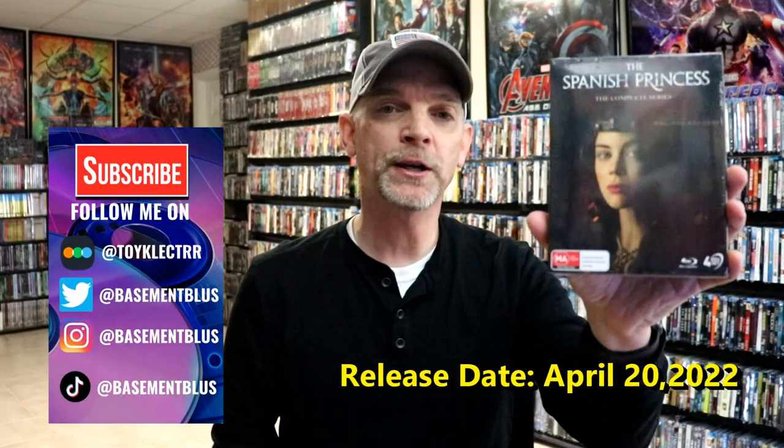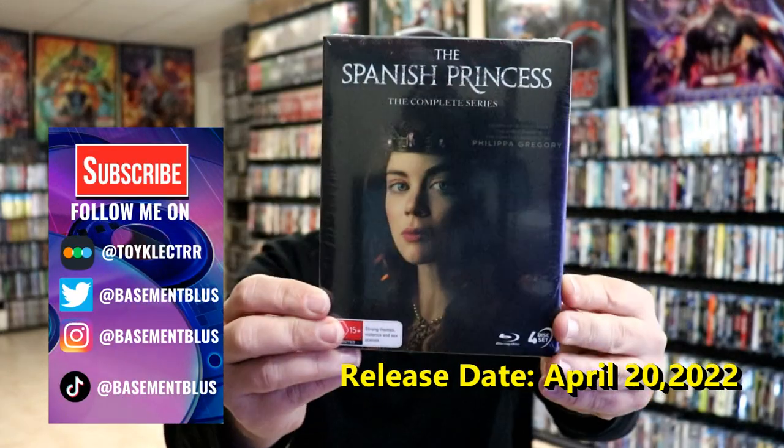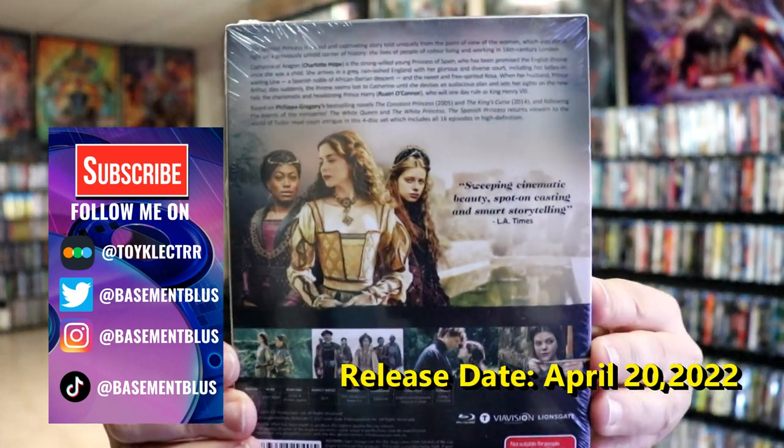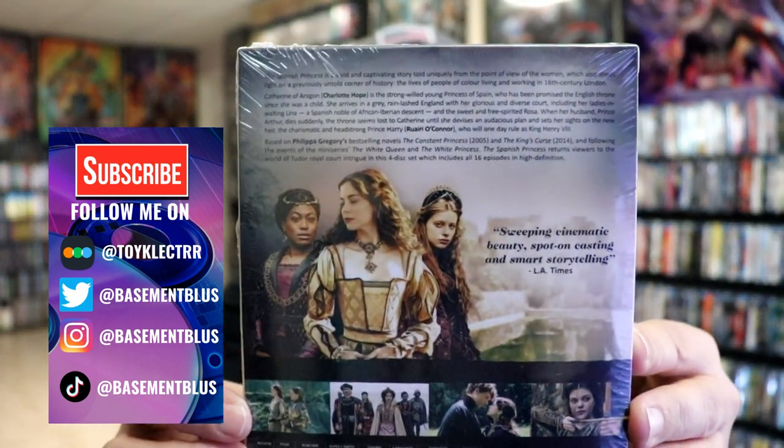I recently received my order for the Spanish Princess. This is the Complete Series from VIAVISION. Here's the front and here's the back. If you'd like to read up on it, you can go ahead and pause and do so.